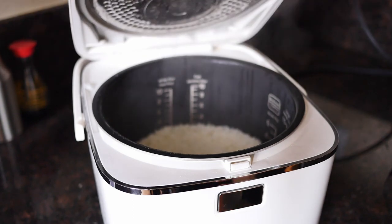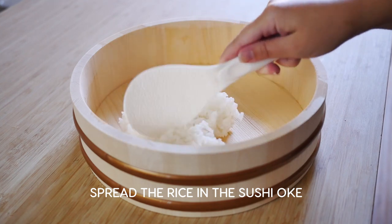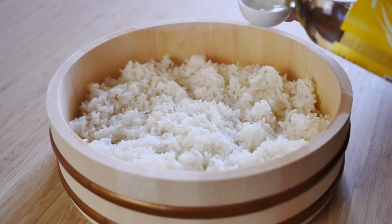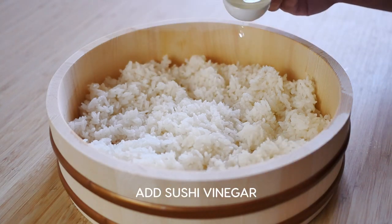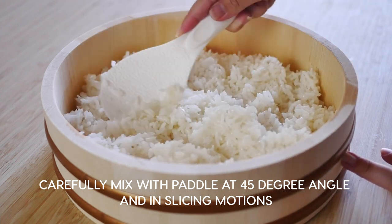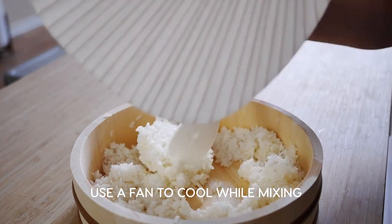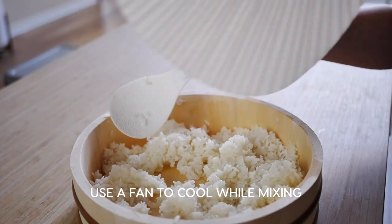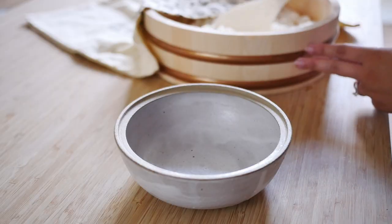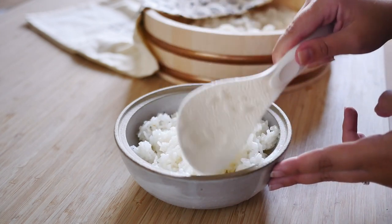Once the rice is cooked, rinse and wet your sushi oke. Then spread the rice in the sushi oke, or a plate or pan if you're using that. Add the sushi vinegar and, in slicing motions while holding your rice paddle at an angle, mix the rice and vinegar carefully. Use a fan to cool the rice and reduce the moisture while mixing. And you're done! I'm going to use the rice to make a quick chirashi bowl by adding slices of fish on top.